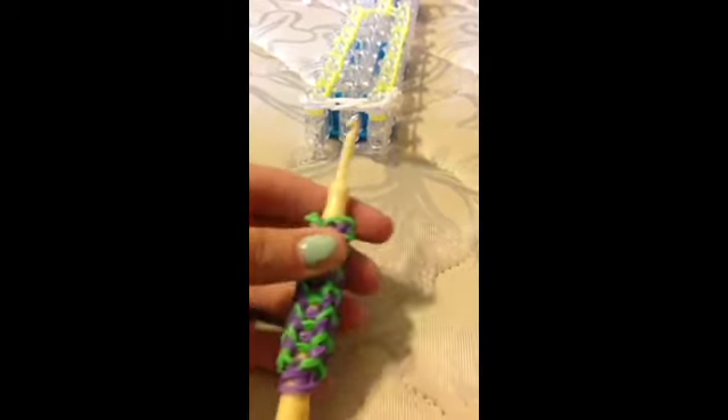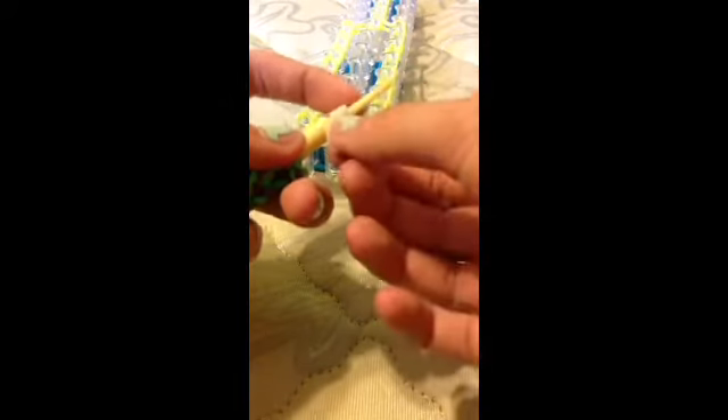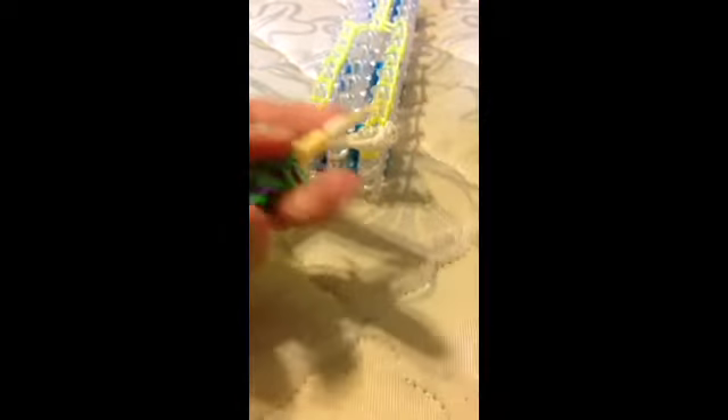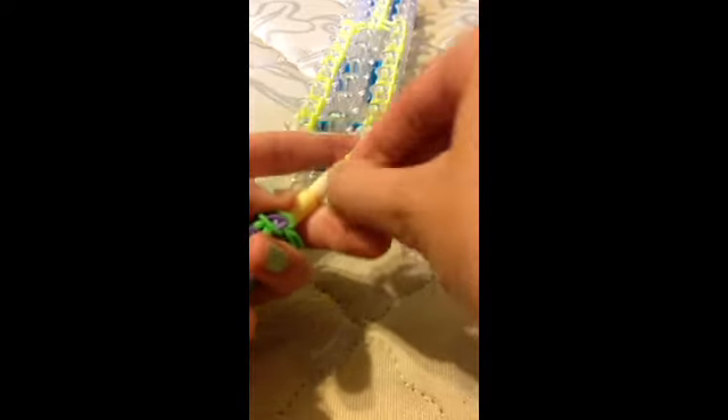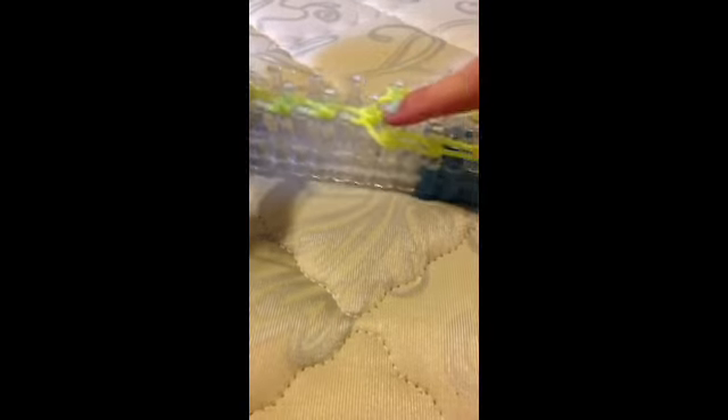Then take your hook and one single rubber band, and twist it four times — one, two, three, four. Take another one, same color, twist it four times — one, two, three, four. Then take a single rubber band and pull all those loops onto it. Take it off. From here, count four pegs — one, two, three, four — and put them on there like this. Then aim them and make them centered.